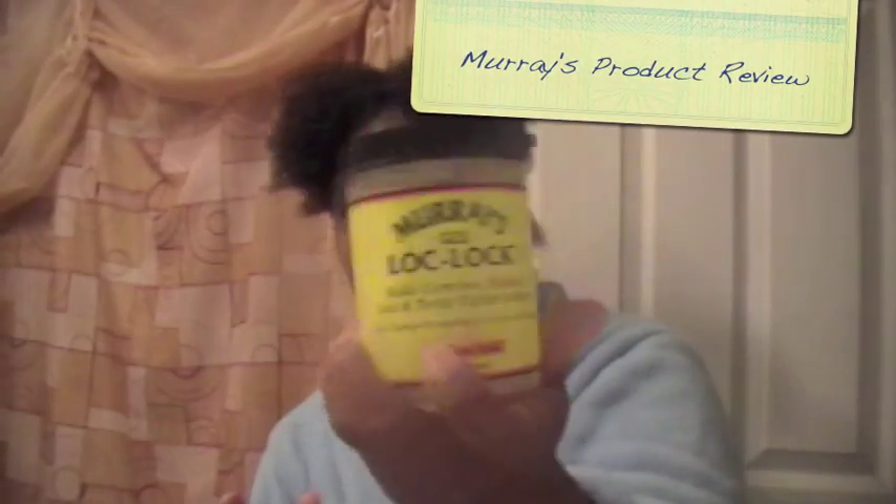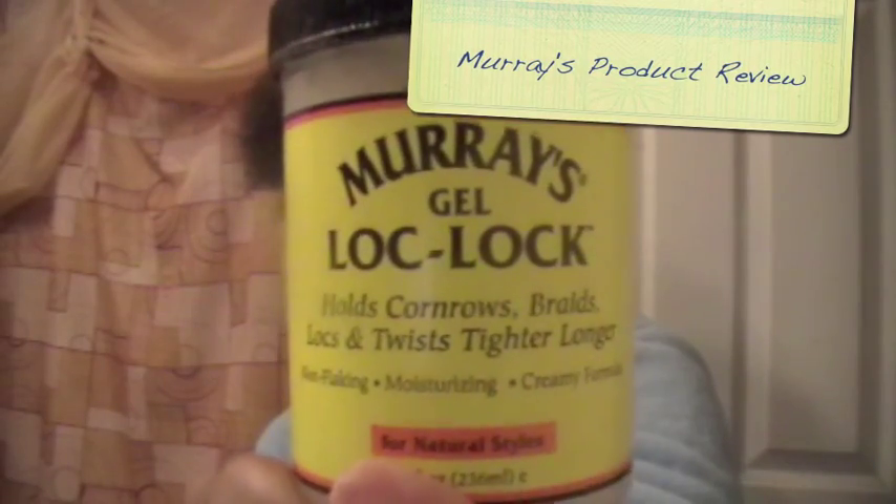This is going to be a quick product review of the Merri's Gel Lock Lock. This product cost me $3.79.